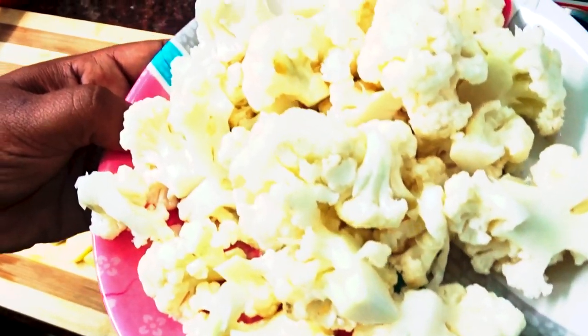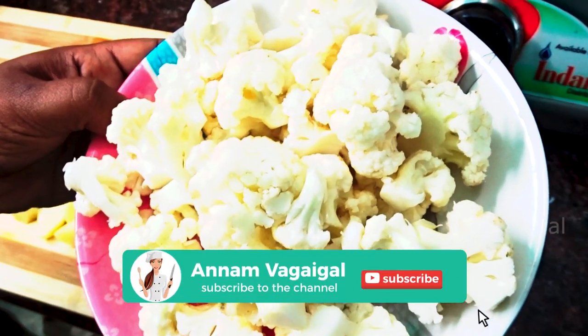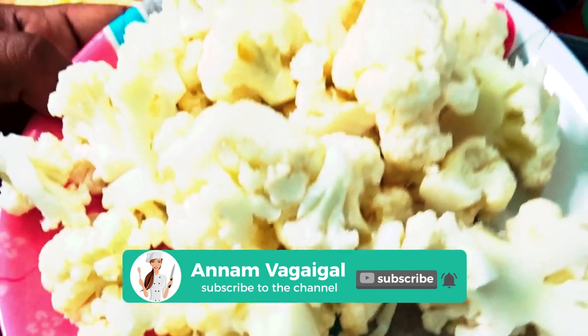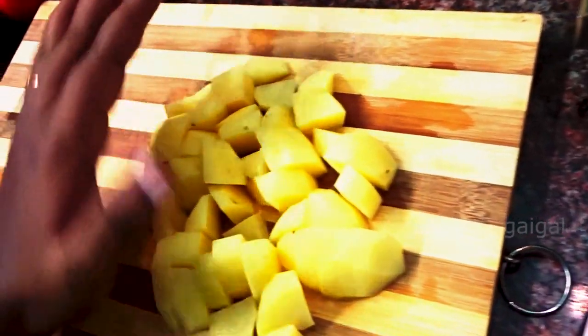We have to clean the cauliflower. We are cut and cut the potatoes.